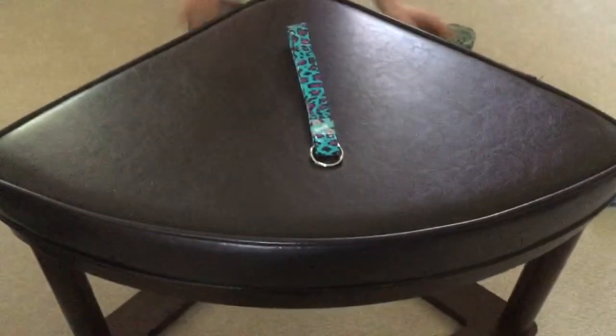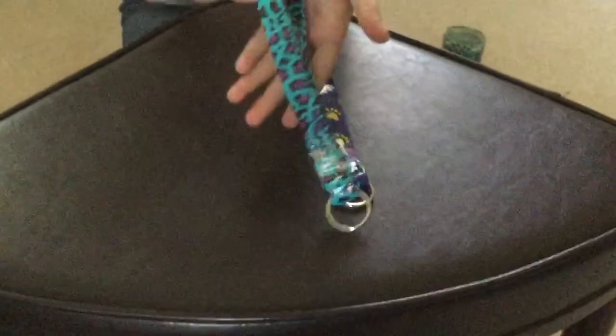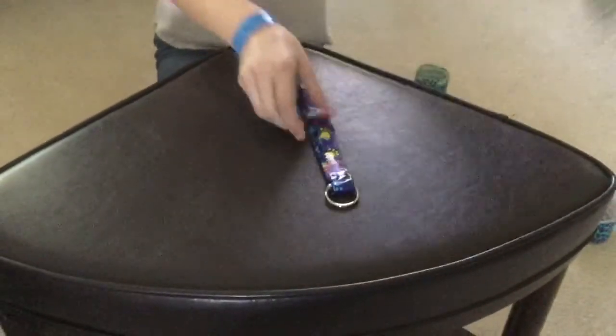Hey guys, it's Saren here and today I'm going to show you how to make a keyring holder just like this one. You can make it with different varieties of duct tape. I prefer this leopard kind though. So let's get started.